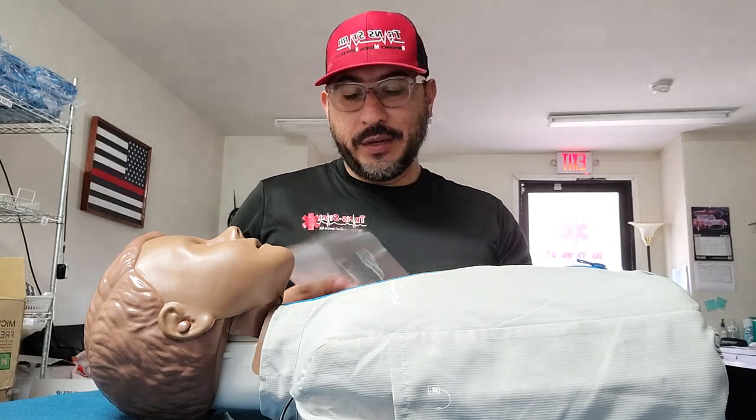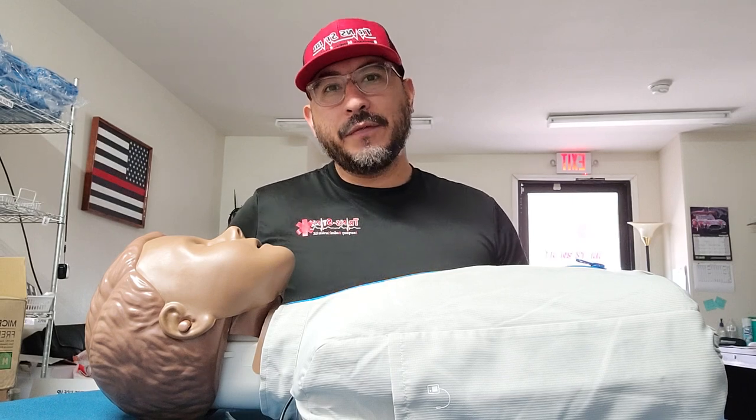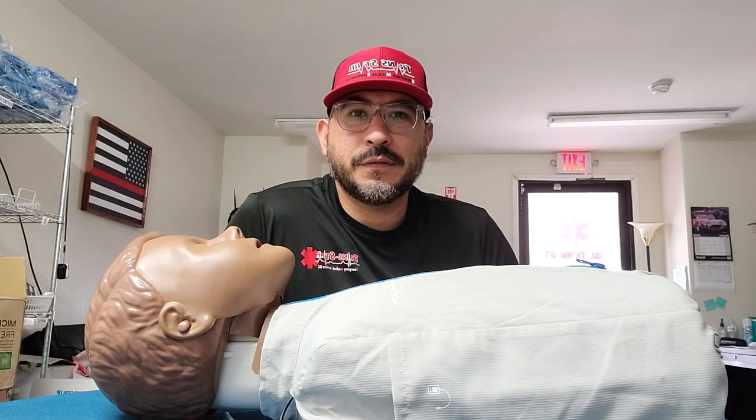For the rest of the rescue breathing — if the patient still has a heart rate — you just want to breathe for them one breath every five to six seconds if it's an adult. If it's a child or pediatric, it's going to be one breath every three to five seconds. I always tell the people that come to my class: there's a common denominator there, which is five. If you want to focus on one breath every five seconds, it works — it's within the guidelines of the American Heart Association, revised 2015.